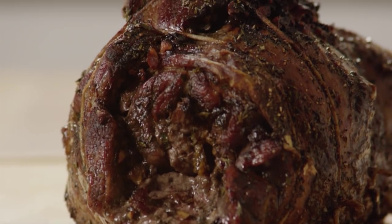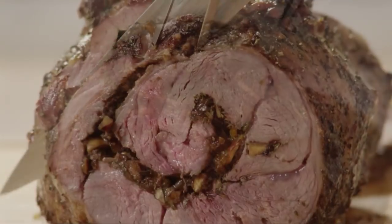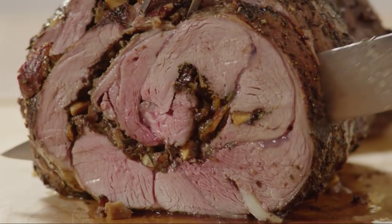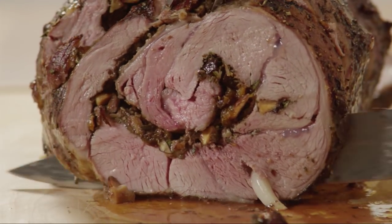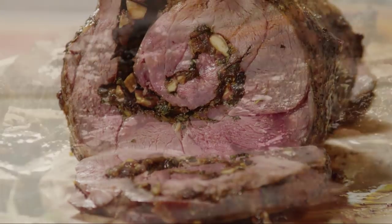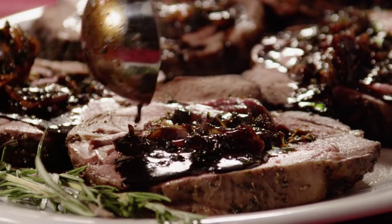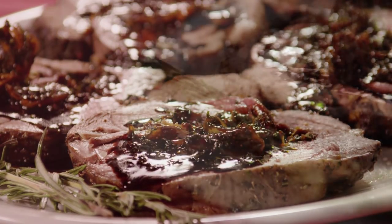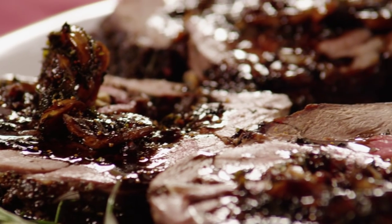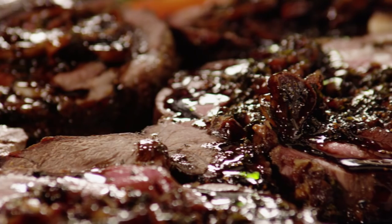To serve the lamb, remove the twine and cut the lamb into half-inch thick slices. Arrange the slices on a warm serving platter and drizzle with the fig sauce. Stuffed leg of lamb with balsamic fig basil sauce is perfect for special occasions. Garnish the serving platter with fresh herbs.